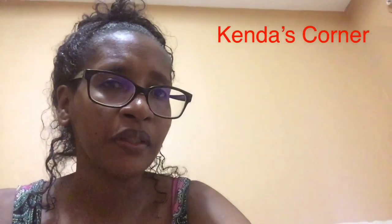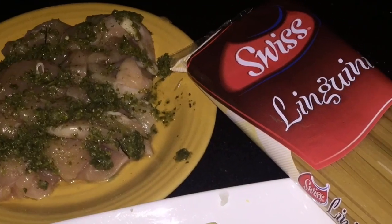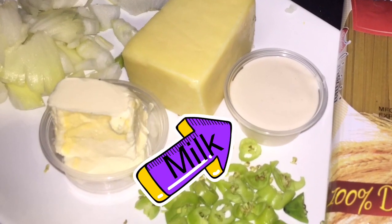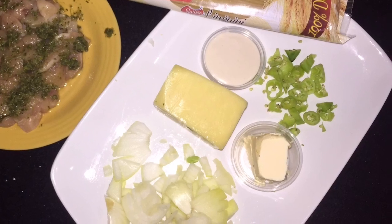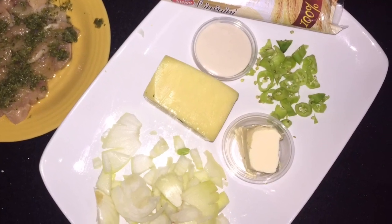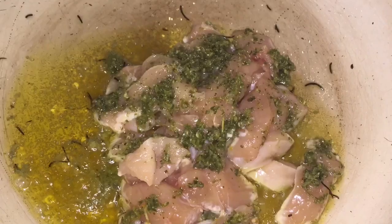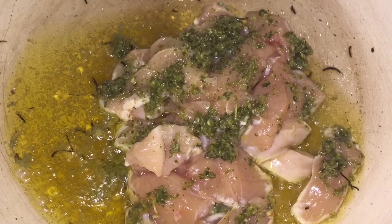Let's put those ingredients together and come up with a real quick and easy meal. The ingredients: pimento, butter, onion, cheese, milk, linguine, and chicken. To my preheating pan I'm adding my infused thyme oil and I am going to cook my chicken till tender.